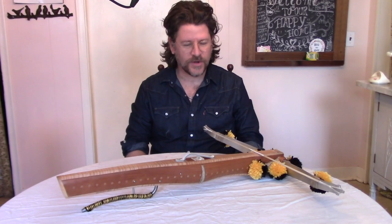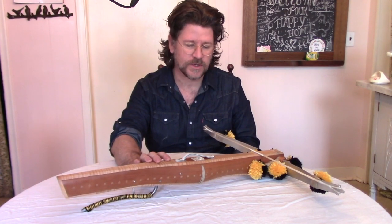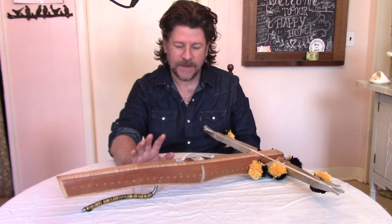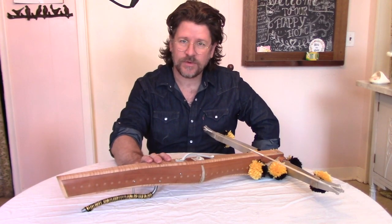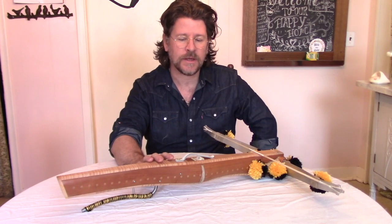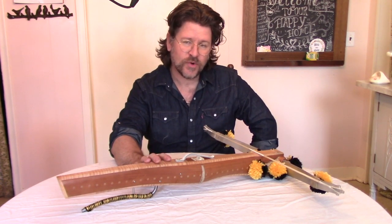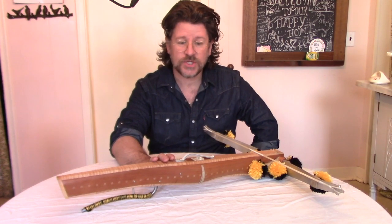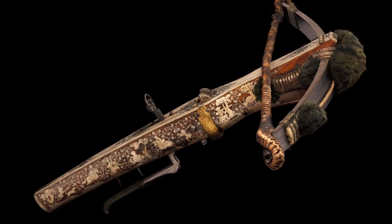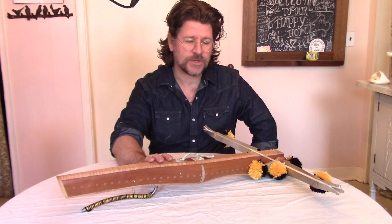Hi everyone, I'm Duncan Hill from the Modern Armbruster, and I'm here today to talk about this historical reproduction crossbow that I designed and built. This is based on a German example that was used from the late 15th century right up through the 19th century. It was a sporting crossbow called a rustung, which translates literally to 'weapon', and it was used for hunting and for target shooting as well.